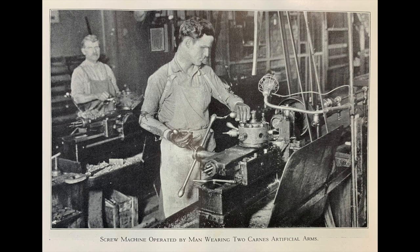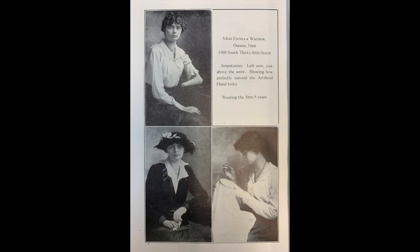Karnes salesmen, no doubt working to commission, would scour the newspapers for small articles about people who'd had accidents, possibly with amputations. They would then receive a letter telling them the benefits of the Karnes arm and the special payment plans that might enable them to afford it. Durable enough for the labourer, the arm was also delicate and precise enough for sewing and writing.